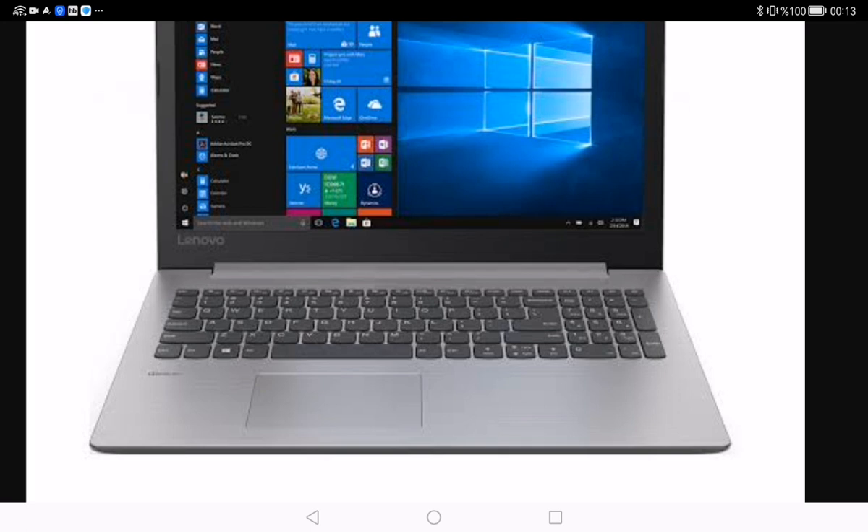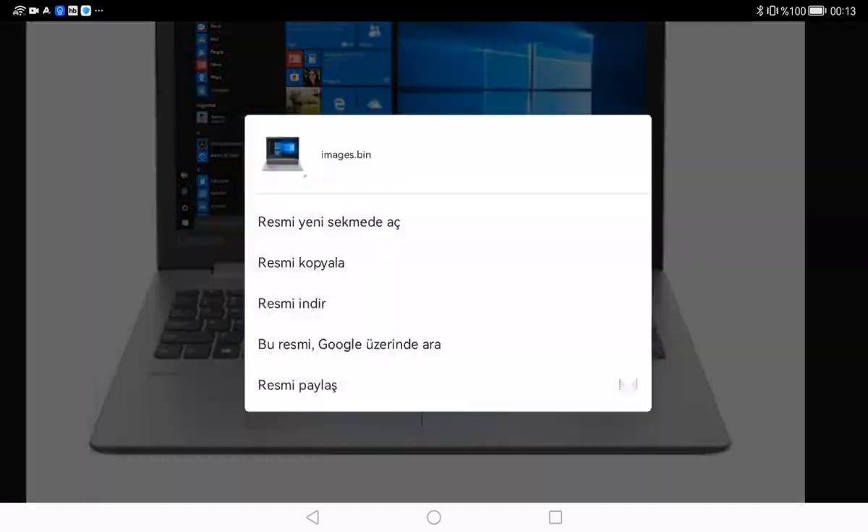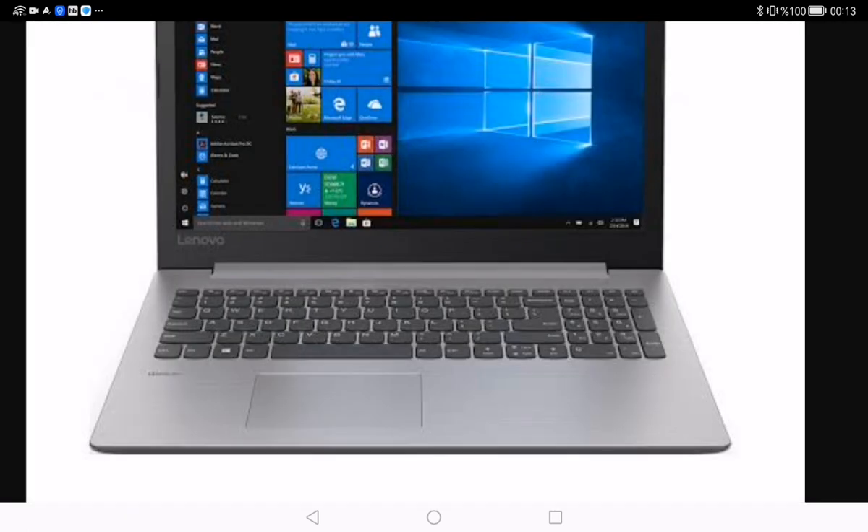After selecting Shutdown, your laptop will begin the shutdown process. Depending on the model and system configurations, this may take a few moments. You will see a screen indicating that Windows is shutting down.